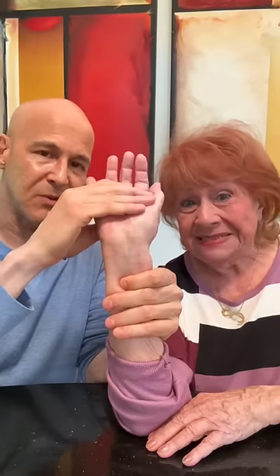I want you to extend your wrist backwards. Do you feel it stretching right where my hand is? Yes. Okay, what do you feel? It feels like my nose is going to run.